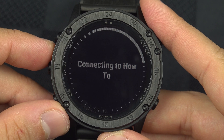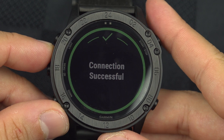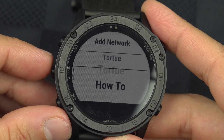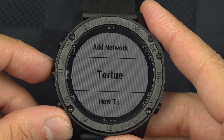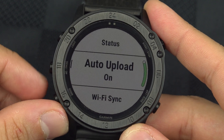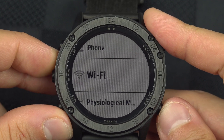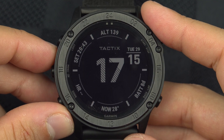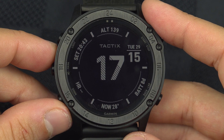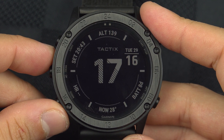When you're done entering your password, go to the check mark and select it. The watch will try to connect to your network. If the password is correct it will say 'Connection successful,' and you'll have your saved networks available (up to seven). When you go on Wi-Fi sync or are nearby Wi-Fi with auto upload enabled, it will sync your activity. If a phone is nearby, it uses Bluetooth first; if not, it uses Wi-Fi, since Wi-Fi drains more battery.